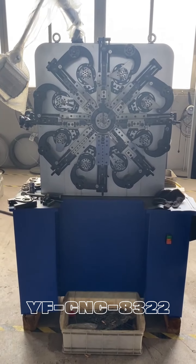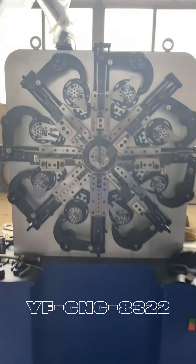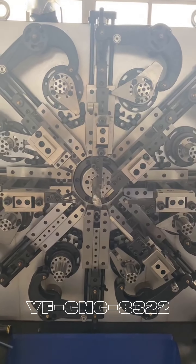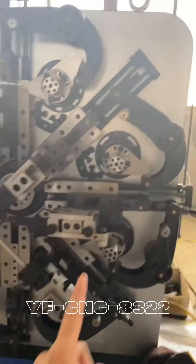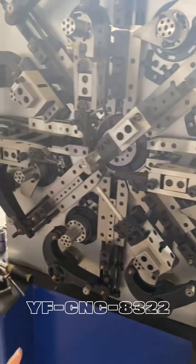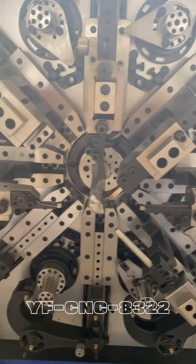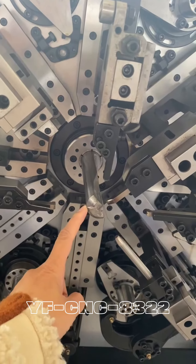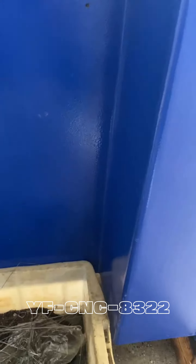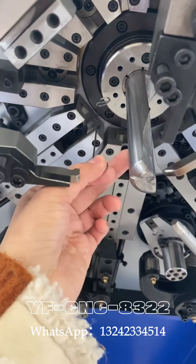This is Grace from Yinfong Company, and in front of me is the cam machine A322. You can see here it has 8 cams, and you can install a cam for each part. This is the cut tooth here — the cut tooth depends on your product to install. And this is the core. This product is very long, so they need the core here, and the mandrel here is very long.